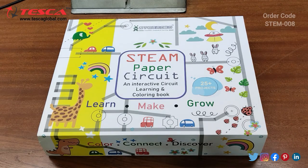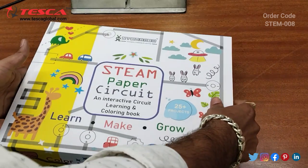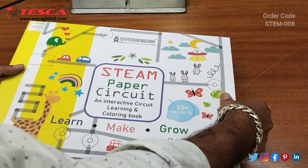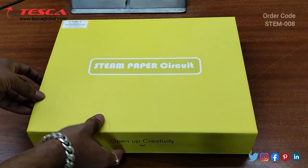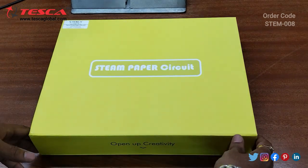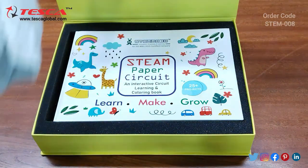This is the stamp paper circuit and the interface looks like this. Firstly we need to remove the outer cover of this stamp paper circuit. This is the box which we got and we have to open from here. You need to open it like this.